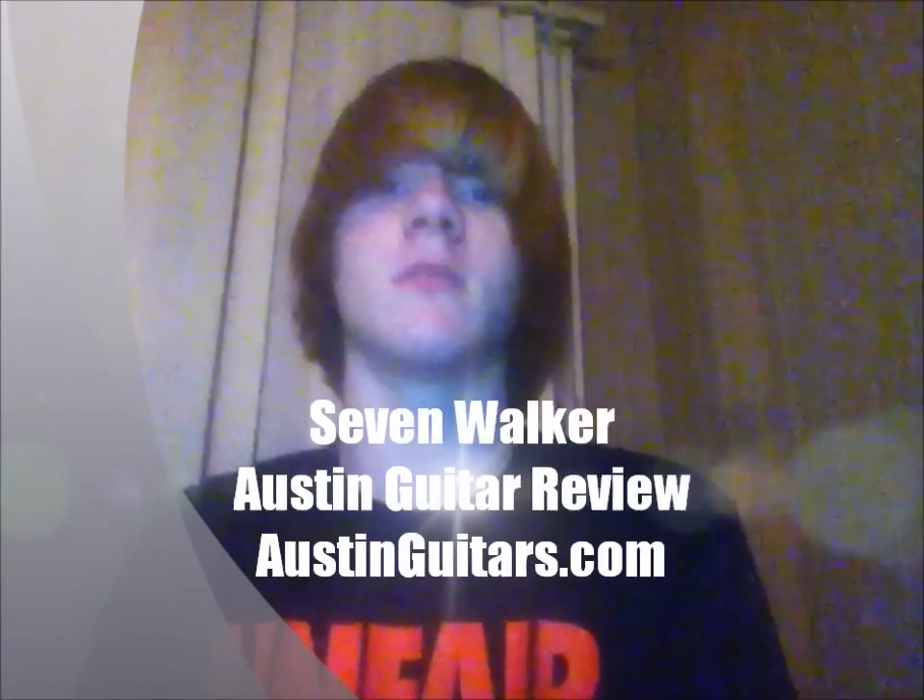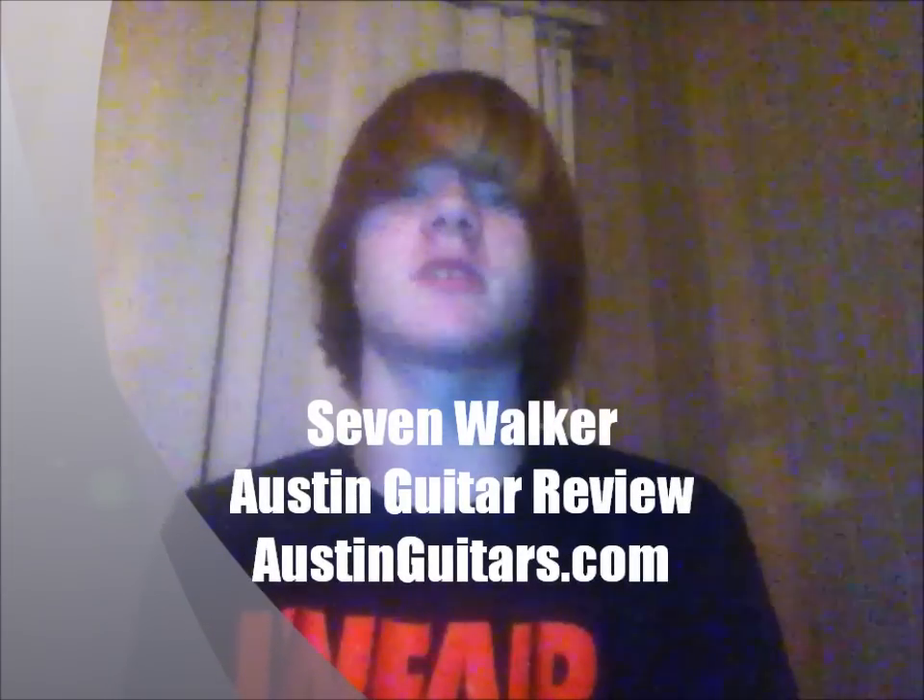What's up? I'm going to be doing a review about the Austin Guitar Series. Check it out. First of all, it is very nice. I like it a lot.